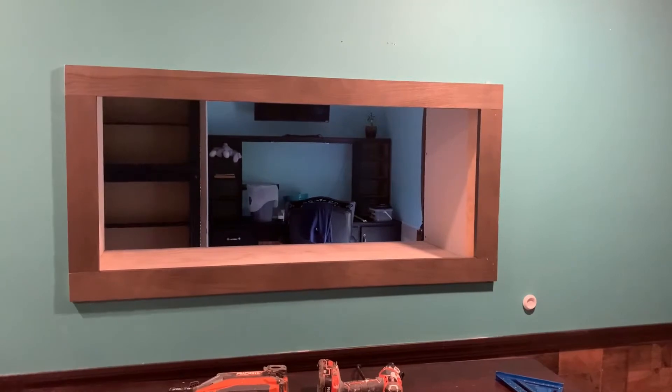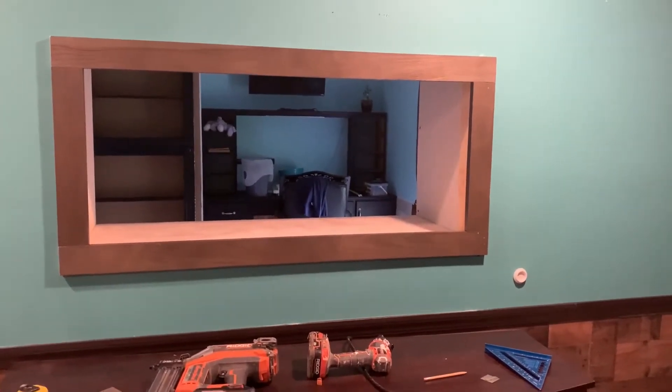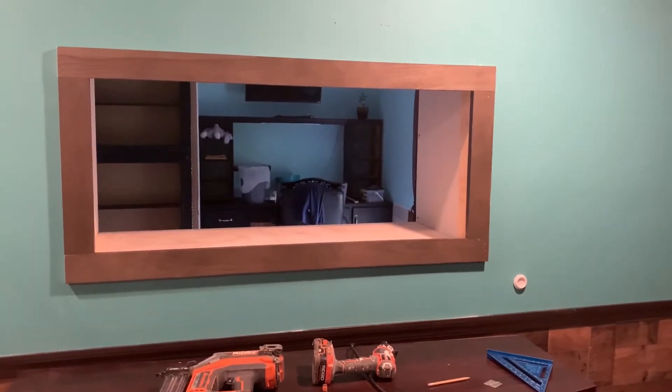This is how far we have progressed on it. I got my trim up on the outside, I just got it tacked in place. Now I'll pull it down and slide my tank in. Let's go look at the back side.